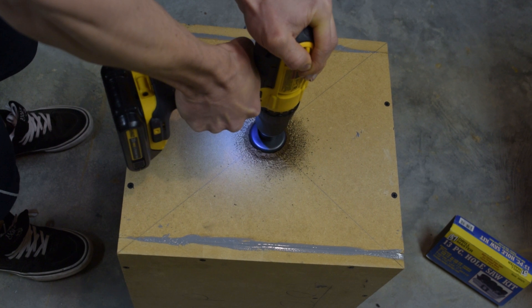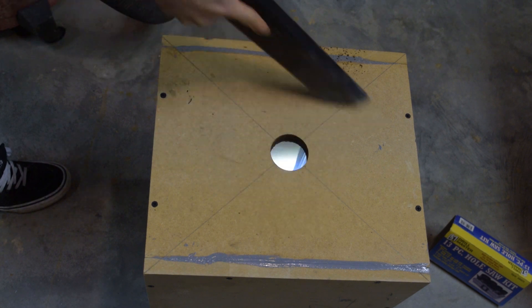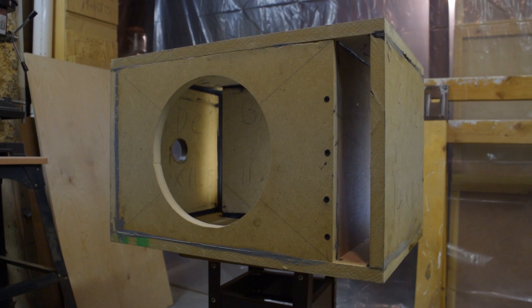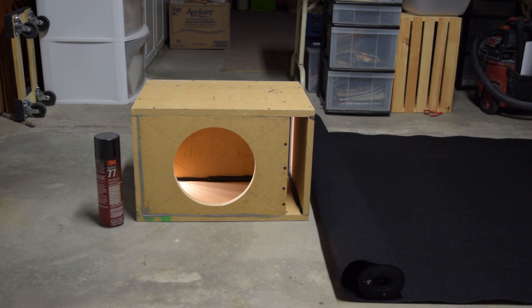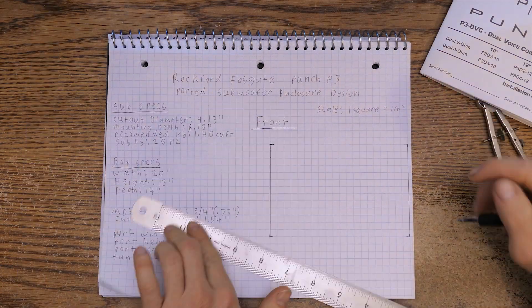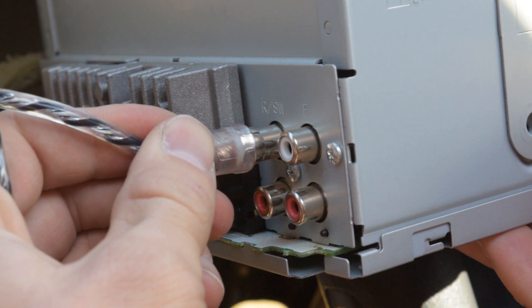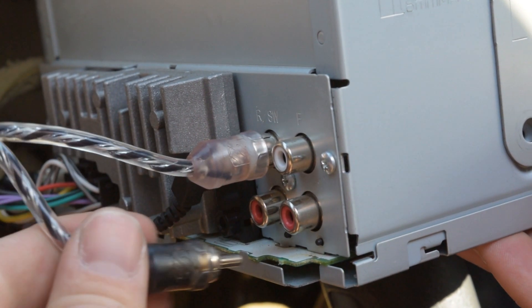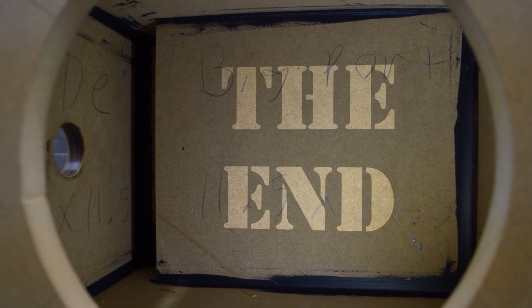This hole saw has been used a lot so it's pretty dull — it just kind of burns its way through. After that's done I just like to vacuum all the sawdust out, and we're all done! In the next video I will be showing you how I carpet this subwoofer enclosure. I also have an entire subwoofer playlist covering everything from designing a custom enclosure to installing the sub and amp in a car, so be sure to check that out if you're interested. Peace!